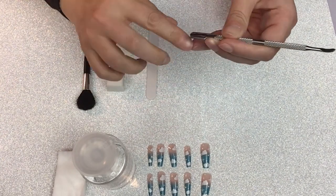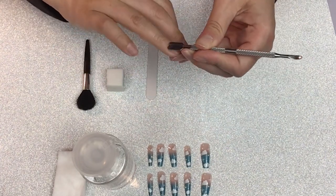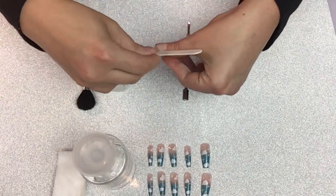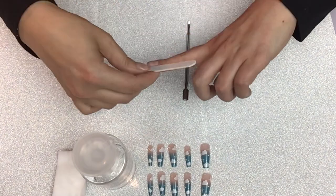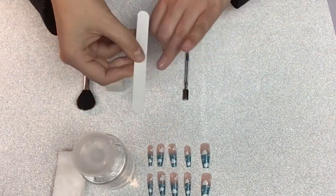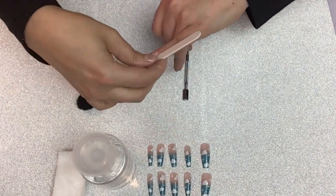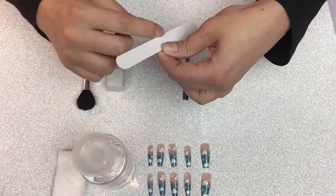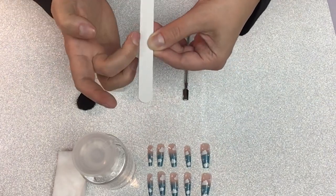And then I file down the sides and tips. These nails came with double-sided sticky tabs and a file, but I will not be using those. I'm going to use my nail prep supplies that I got from Shein — I will have links in the information section — and then I'm going to use a liquid glue from Kiss, the Kiss brand glue.